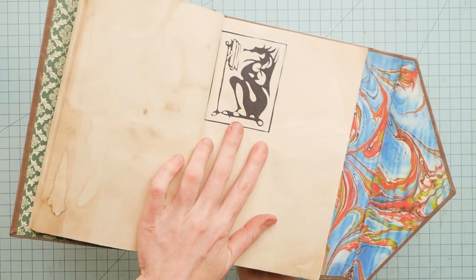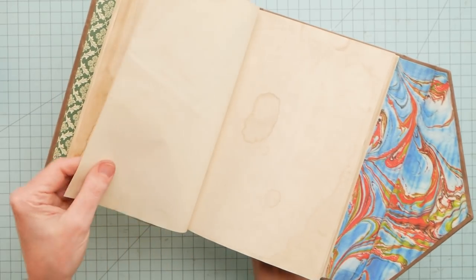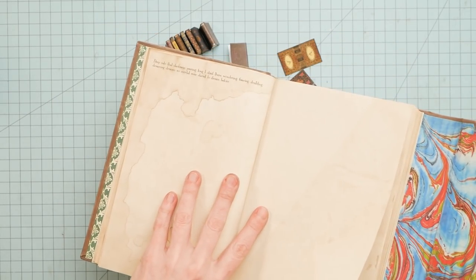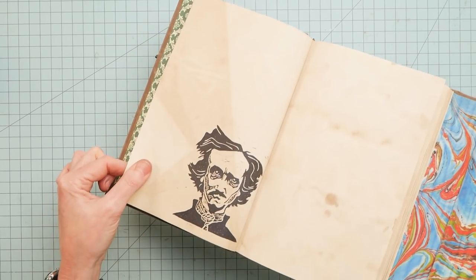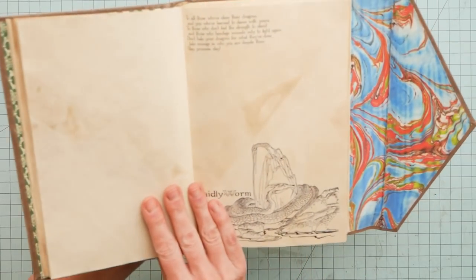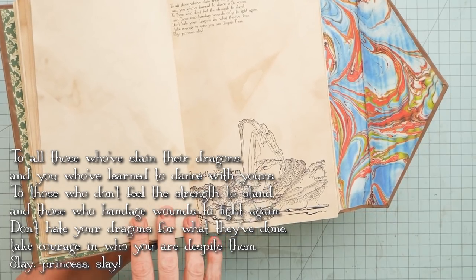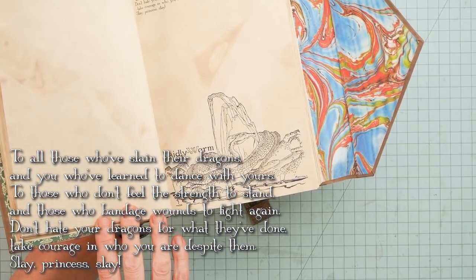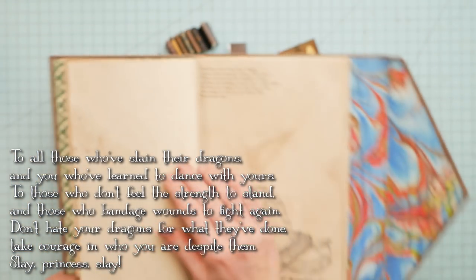Some of the lino cut carving stamps that I did. Some quotes and stanzas from poetry. There's another of the lino cuts. There's a lot of blank pages. This is the dragon poem that I wrote. And here at the bottom is a dragon — it's the Laidley Worm from a fairy tale book.